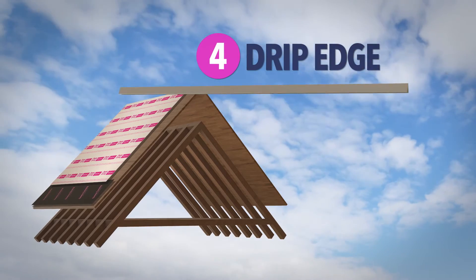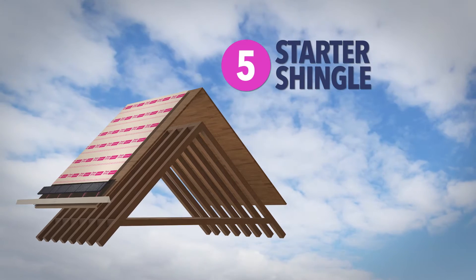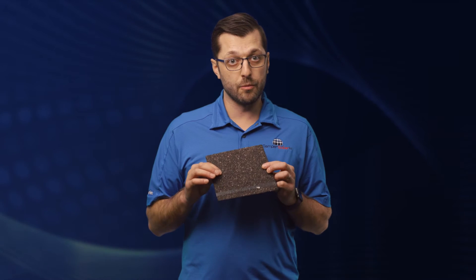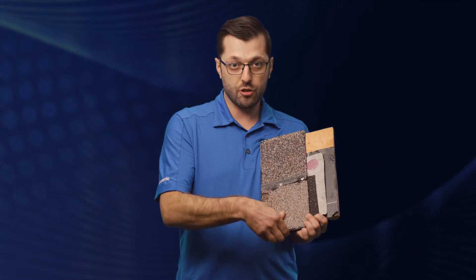The next component that gets installed is the drip edge. While not made by the manufacturer, it's still an extremely important component of your roof system. Typically it's a 2x2 piece of metal bent at a 90-degree angle with a little quarter-inch kick at the end, so any water that runs off the roof will wick off and stay away from the fascia. Next up is the starter shingle — a smaller shingle that goes on the entire perimeter of the home with a bead of sealant. This seals that first course of shingles and protects against wind uplift, making sure everything is sealed tight.